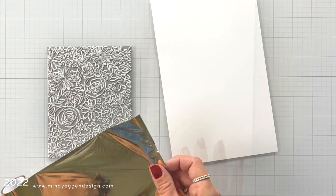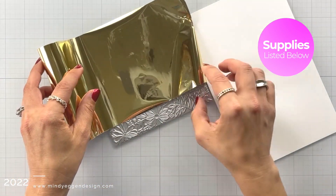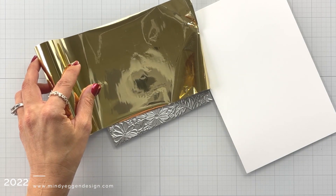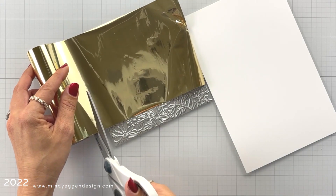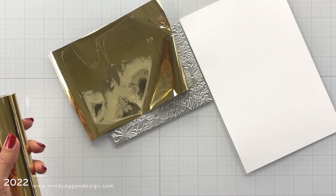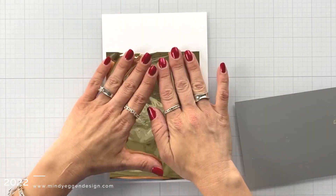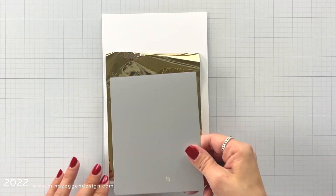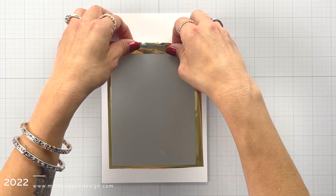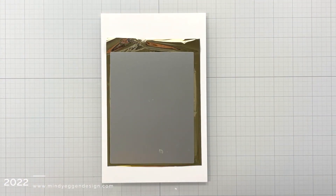I'm going to be foiling it with some gold foil from Spellbinders. This is their glimmer foil — you want to make sure that you have glimmer foil because regular foil will not work for this; it is a specialty foil. I stretched it out from the roll to fit the size of my cover plate and I'm just trimming that down with my large scissors. I'm going to be using Hammermill cardstock because it is a very smooth surface and I have that cut to about five and a half by eight and a half. I placed my foil on it shiny side up, took my plate and placed that face down on my shiny foil.